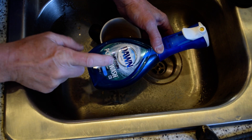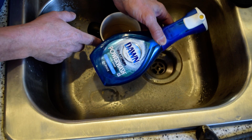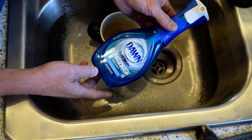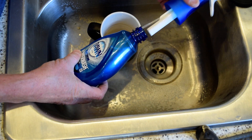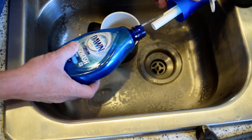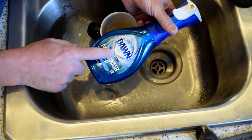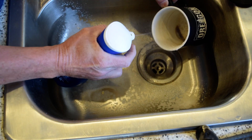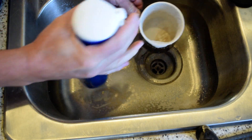I want to talk to you about this Platinum Power Wash Dawn dish soap. Dish soap has been around for a hundred years, but this is a game-changer. It comes in reloadable packets so it's a lot more economical — you just keep your lid once and it comes in multiple colors and flavors.